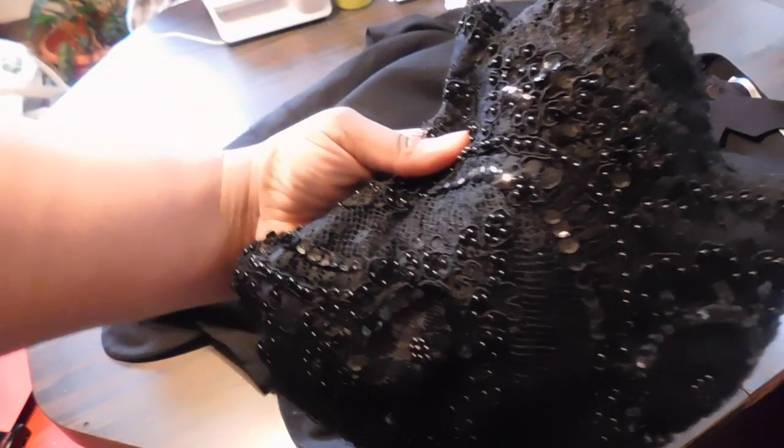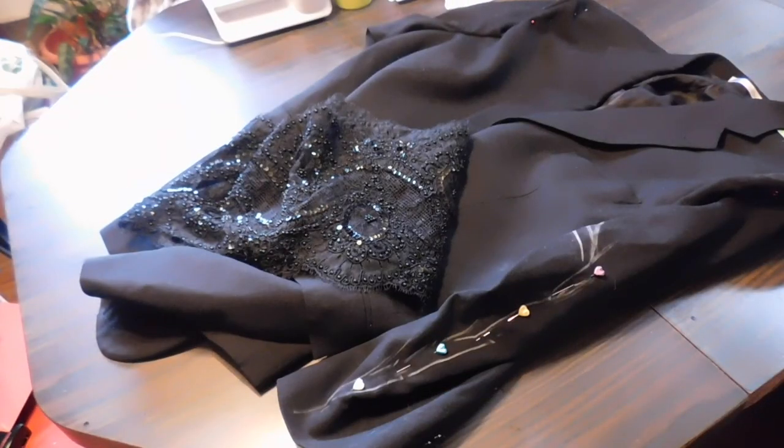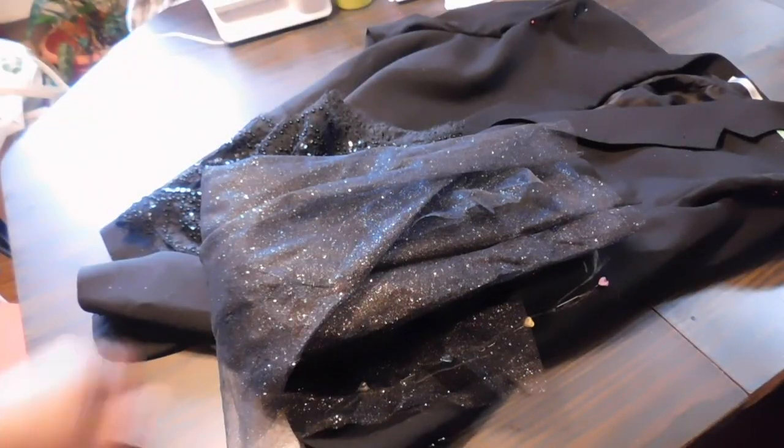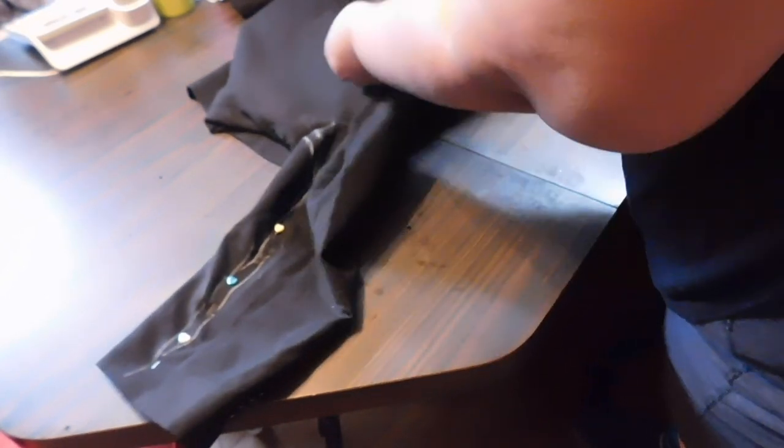I went to some fabric stores and got some beaded lace, some beaded appliqués, and some sparkle tulle. I've already fitted the blazer onto Tot, and I'm just going through with my marker chalk to outline where I put those pins so I can remove the pins, seam rip everything, and cut where I need to cut.